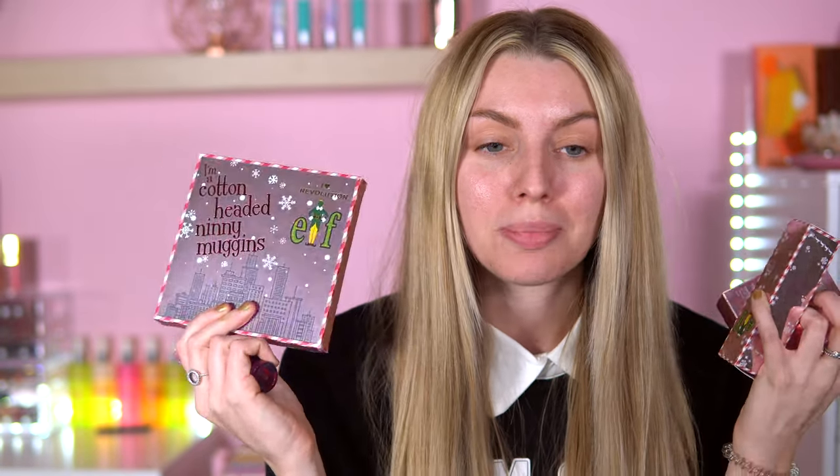I cannot wait. I am super stoked with the packaging — it's just bang on. But I want to know if the actual quality matches up to the packaging, because we've had some issues with these collabs. Usually the packaging is a lot better than the actual quality. So if you're excited to see what this collaboration is all about, how it's going to perform, what the quality is like, then make sure you keep watching. Hit subscribe. I'll probably do another look using this palette in an upcoming video, so stay around. Let's see what this collection is all about.